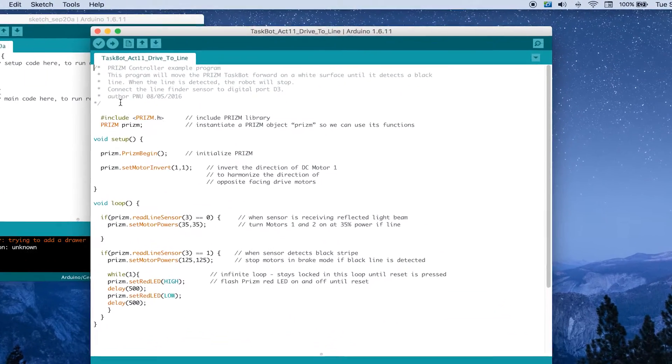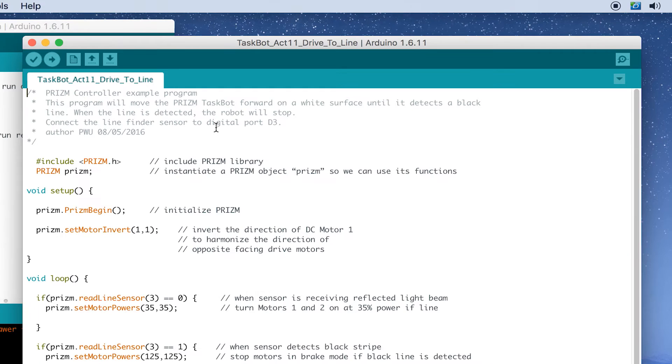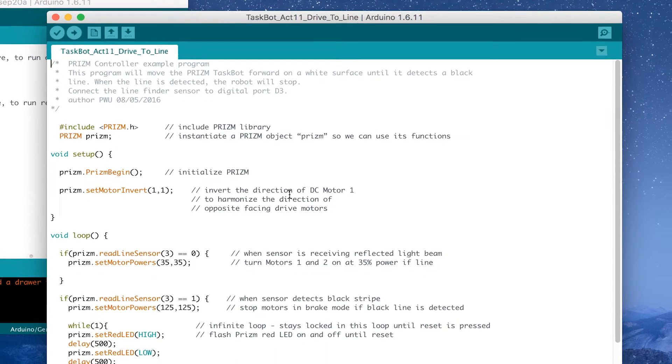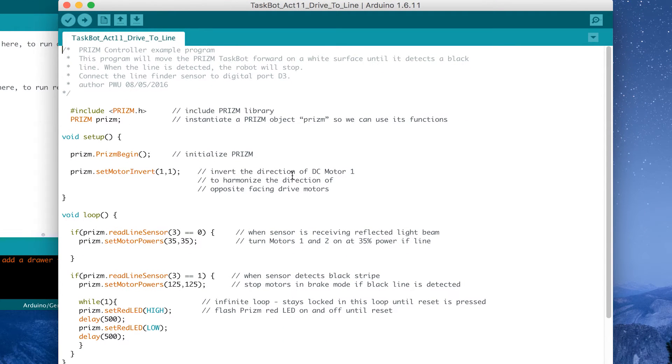We're going to start like we always do and read our comments. The comments in this example tell us that we're going to need our prism, and when we execute the code, we expect our prism to drive forward on a white colored surface to a black line and then stop. We haven't added much new here — we're using material covered in previous activities, but the key idea is that we're combining the actions of our motors with our sensors.